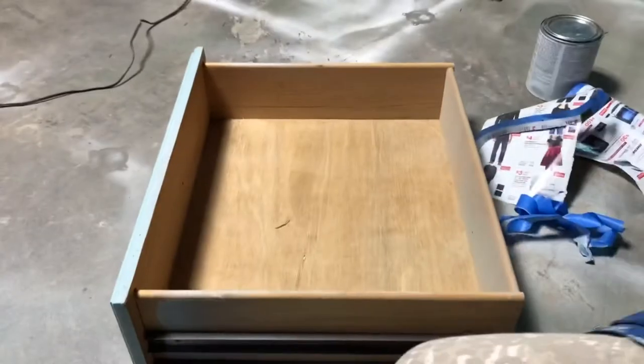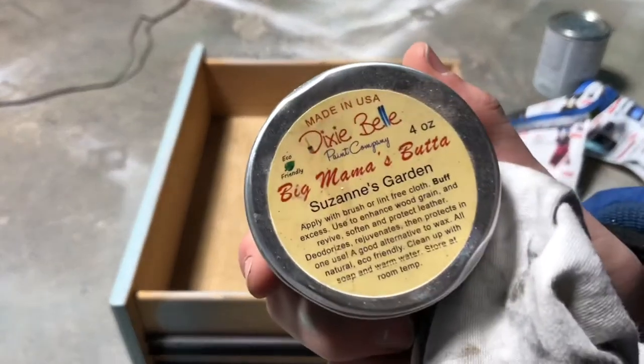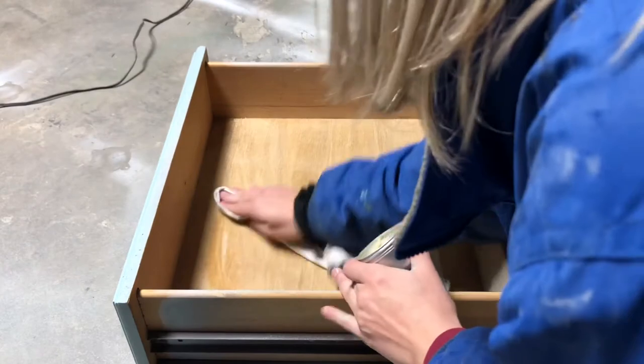I want to show what I use on the inside of my drawers — it is Dixie Belle's Big Mama's Butter. It basically makes your wood look really good and makes everything smell amazing.